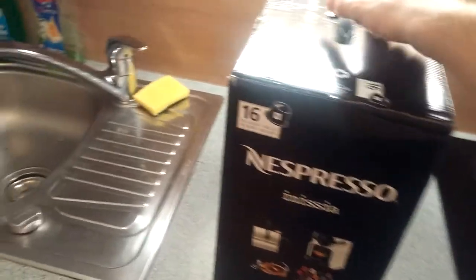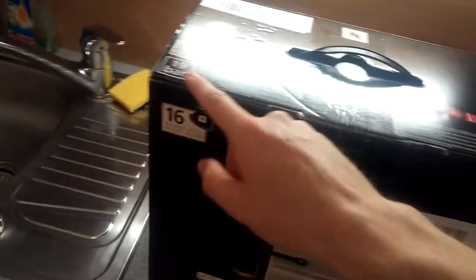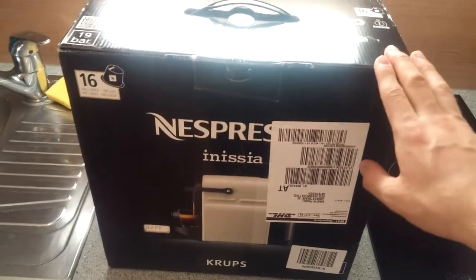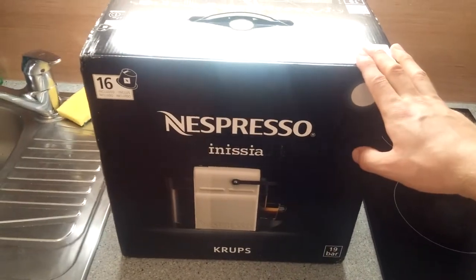A special thing about it is that it is very small, but with 19 bar of pump pressure you get a normal Nespresso cafe like in any other machine. Even when a machine costs double, this one delivers the same Nespresso coffee in the end.